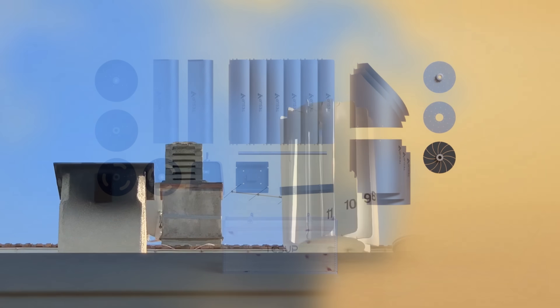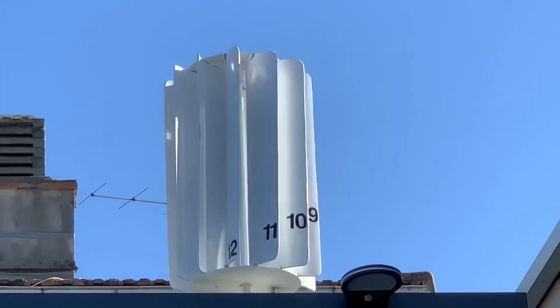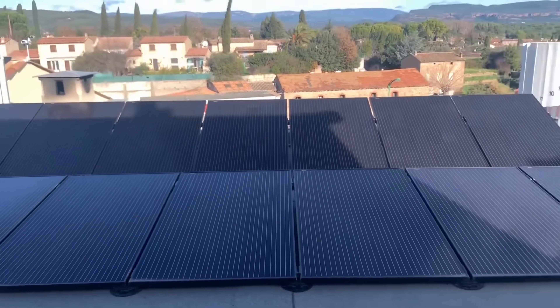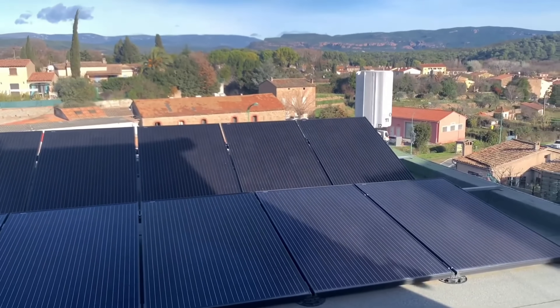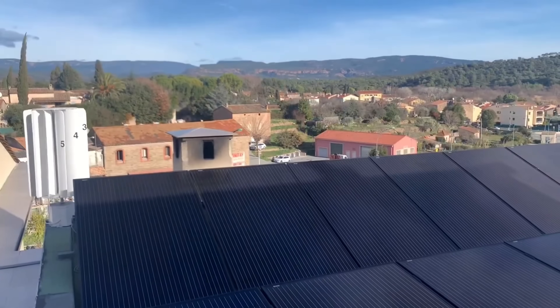In this video, I'm going to show you how the TESUP V7 works, how it compares to other wind turbines and solar panels, and how you can get one for yourself. So stay tuned and don't forget to subscribe to my channel and hit the bell icon to get notified of new videos.